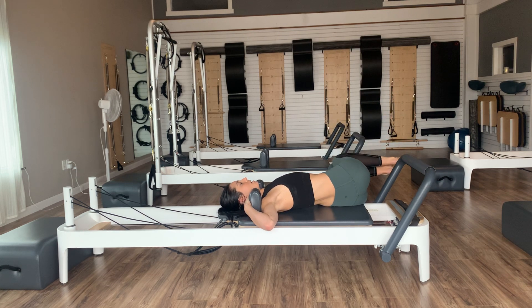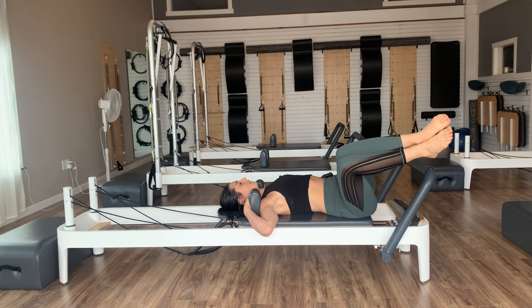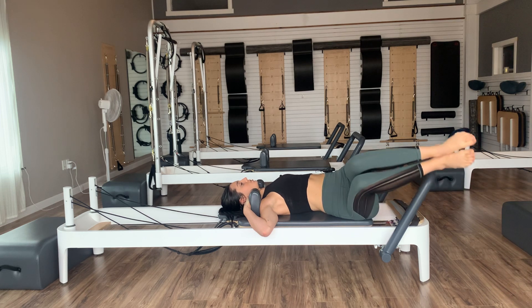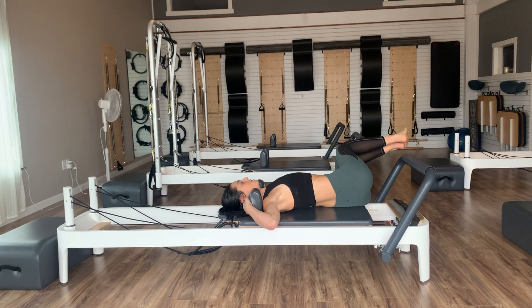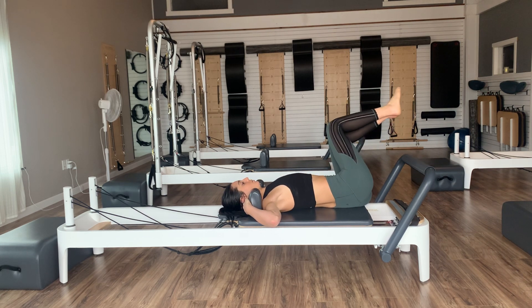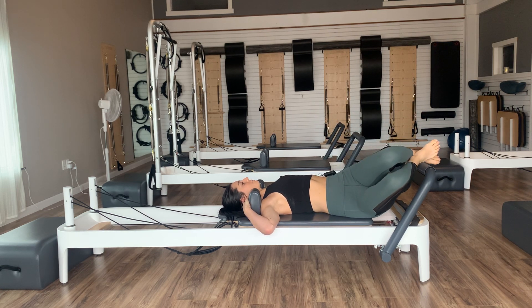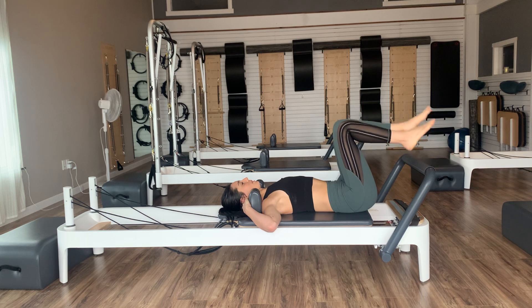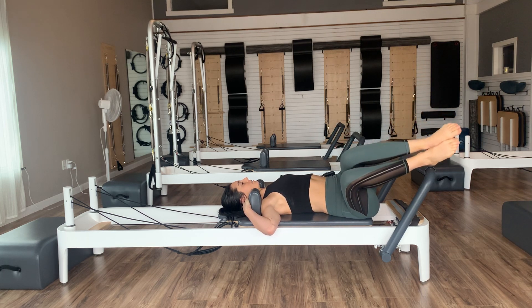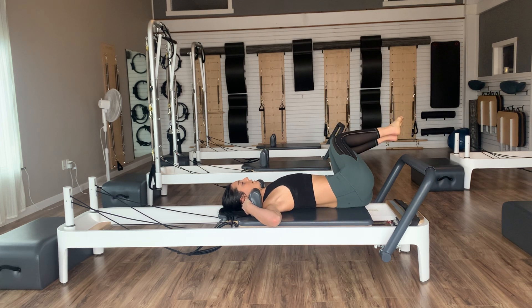Inhale as you sway to the left side of the room, keeping the right shoulder blade anchored. Exhale as you come back into tabletop. Continue to sway back and forth, warming up the spine in a nice little rotation. Shoulder blades anchor down into the mat. If this doesn't feel good, feet can go onto the foot bar and you can do the same thing with the knees swaying, relaxing your feet down into the foot bar — inhale to sway, exhale engaging the obliques to bring the knees back.